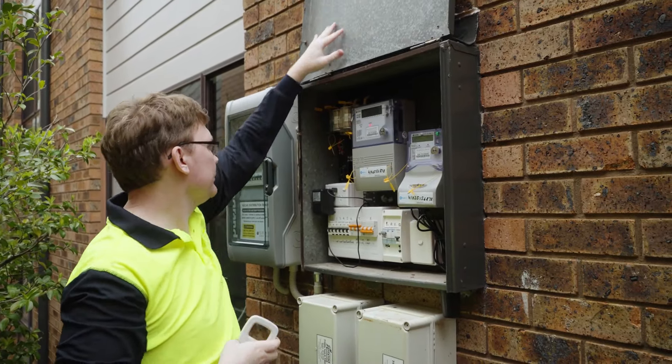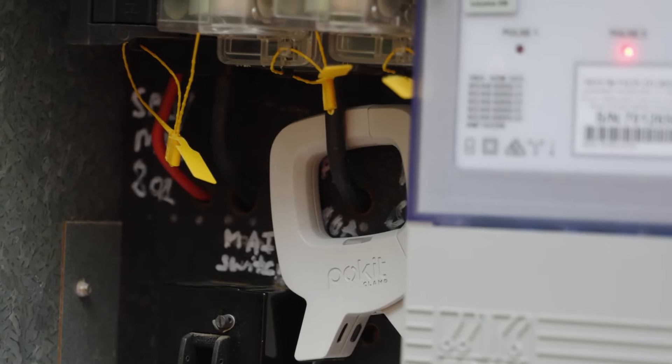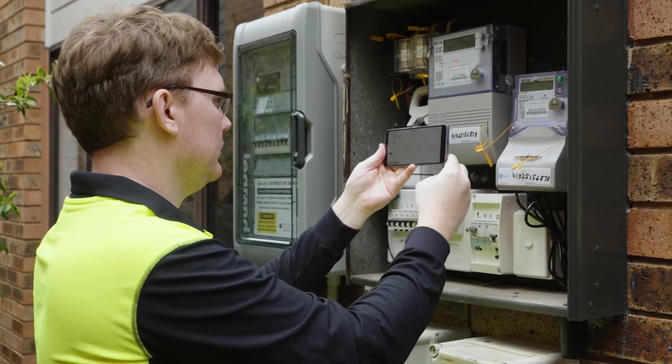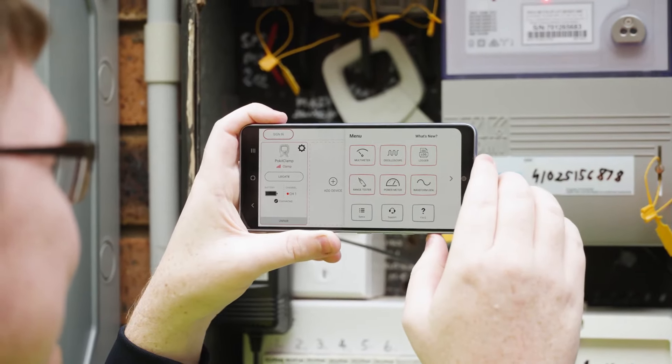Pocket Clamp is designed for engineers, field technicians, and anyone who needs advanced measurement tools on the go. It measures up to 600 amps AC and DC without the need for physical contact, yet is compact enough to fit in the palm of your hand.